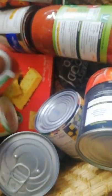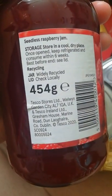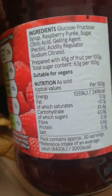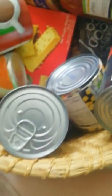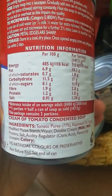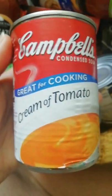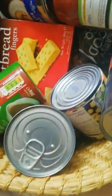We have seedless raspberry jam. I do get jam every time and they last a lot longer than stated — it probably takes me longer than six weeks to get through a jar. It's suitable for vegans, which I was wondering about. Then we have another tin of soup — Campbell's cream of tomato. I usually just have this as soup but I do see recipes using it for pasta sauces. So that's two tins of soup.